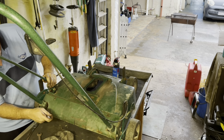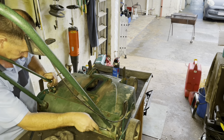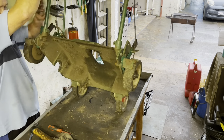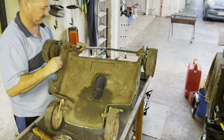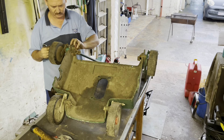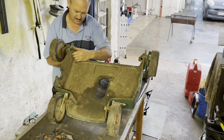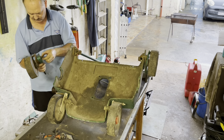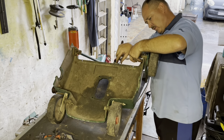The rear cover gets a little bit stuck, so you first have to remove the handlebars — or just loosen them — to remove the rear cover. Then I start with the wheels.